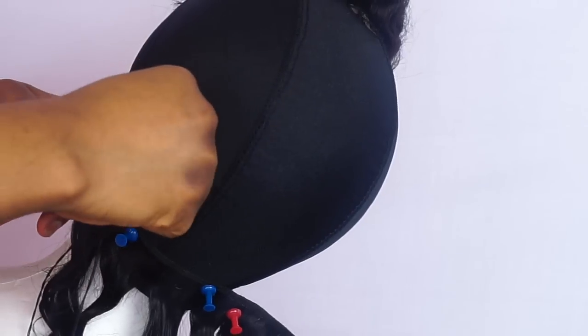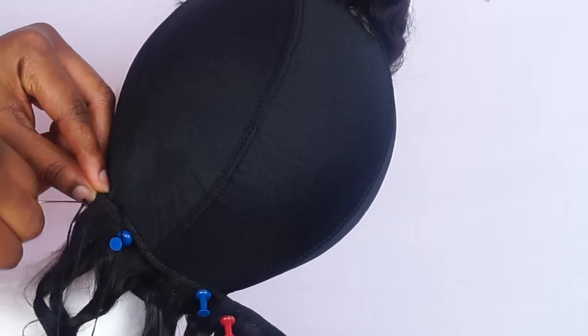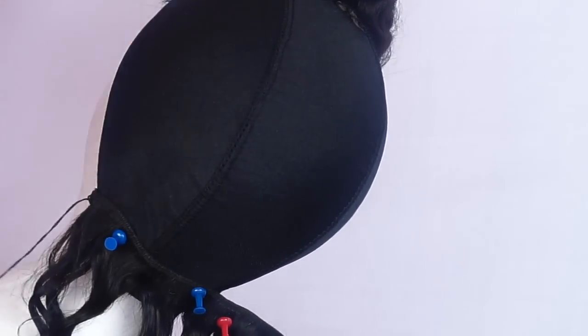Starting at the back, I doubled the weft of the wig. I'm going to double the weft till I'm done with three bundles. And when I get to the front, I'll use a single weft — you're going to see it in the video. As you can see, the weft is doubled.